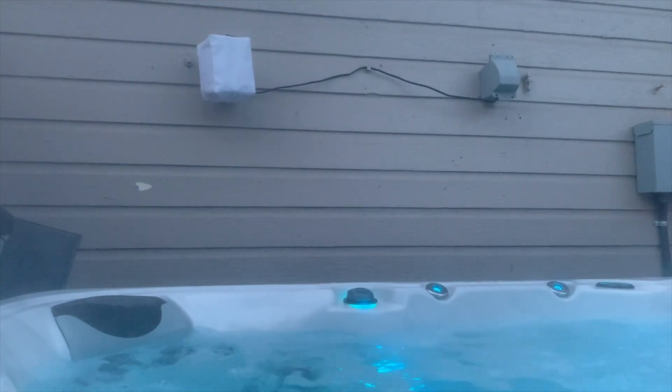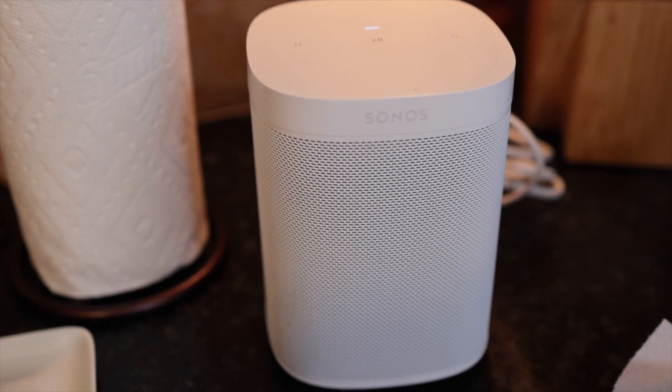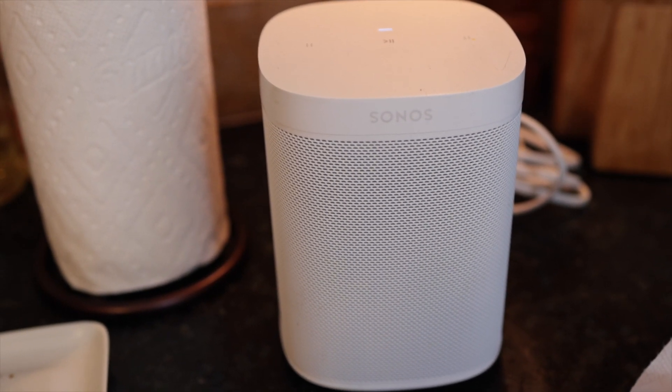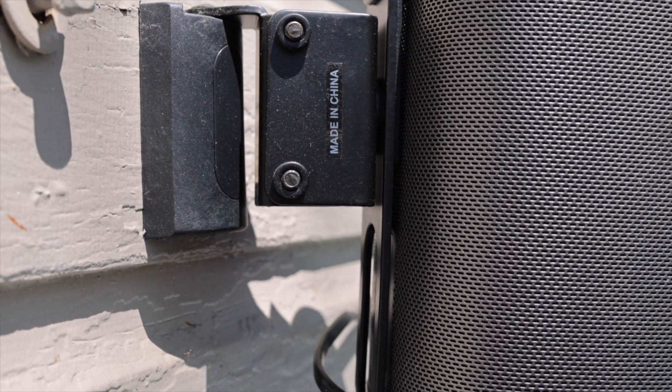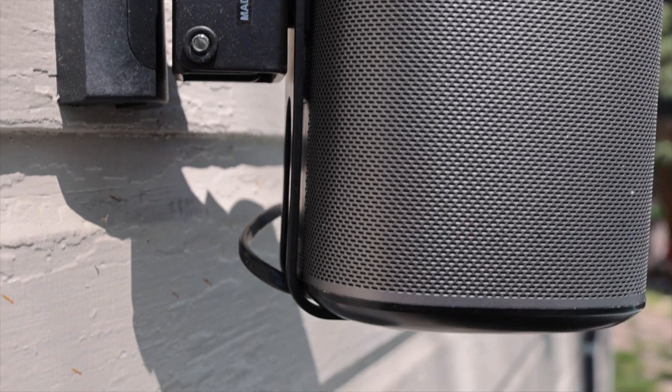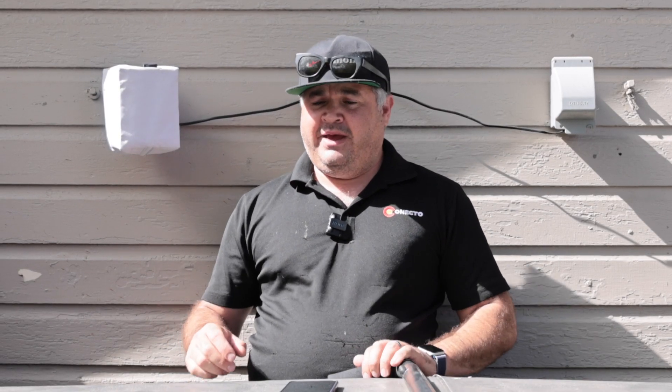I didn't want in-ceiling speakers or anything crazy. I had upgraded my kitchen Sonos Play 1, so I had this old one and decided to put it outside. I bought a cheap mount from Amazon and bought the speaker cover.